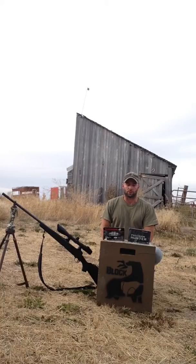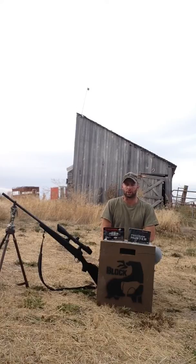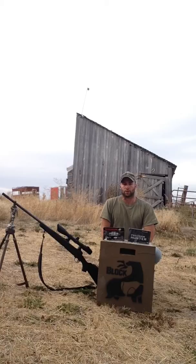I've used both of them to take animals. The 200 grain I used on a bear — I shot that at 435 yards up around Salmon, Idaho. It completely penetrated and exited the offside with about a quarter-sized exit hole, which is a little bit smaller than what I'd hoped for, but it did the job.